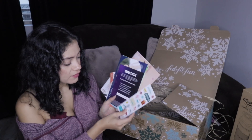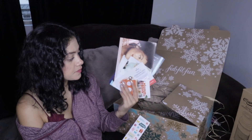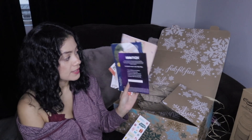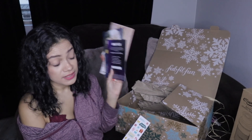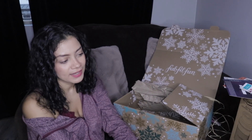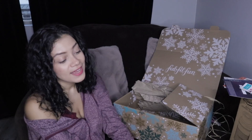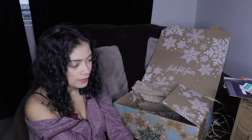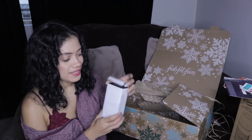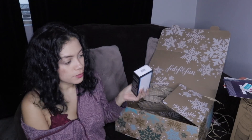That's it for the main box, plus some stickers and promotional inserts. That is my winter box. There are six items here, but I have seven because I paid $15 more for an additional item — the Sunday Riley A Plus Retinol Serum.